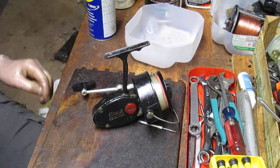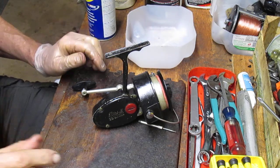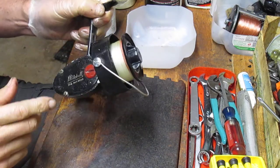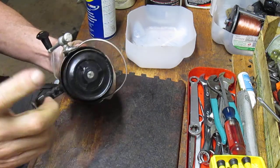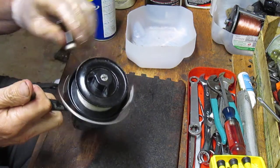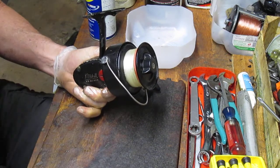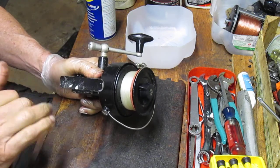I don't have one that's functional — I have one that's a parts reel — but I'm going to do what we can to show you how to maintain this reel, how to take it apart in its entirety, where the key lubrication points are, and how to do a basic service on it. This one's a parts reel because it's missing the metal washers and the drags on the spool, and it's got a little bit of a grind to it. We'll never be able to restore this probably to its right function, but I imagine this one's been used in salt water for some time.